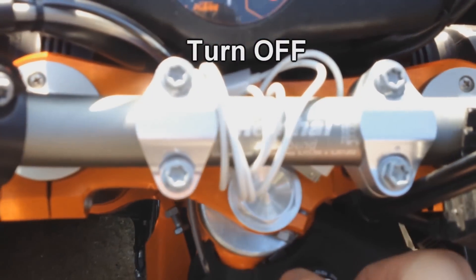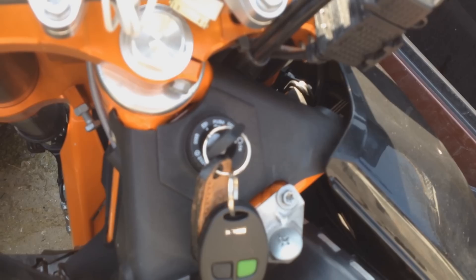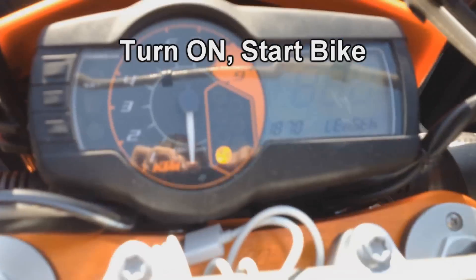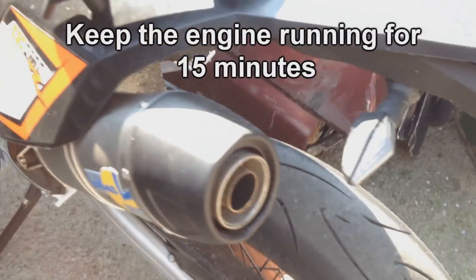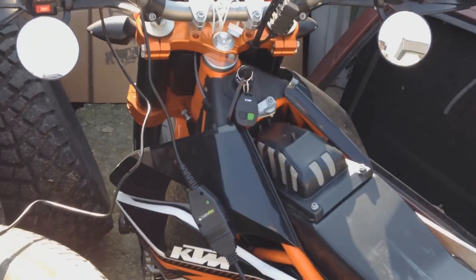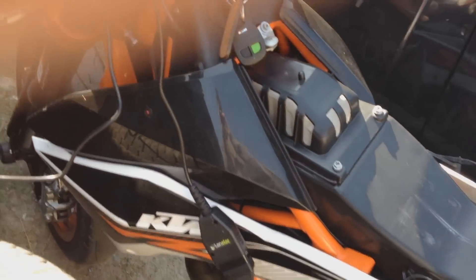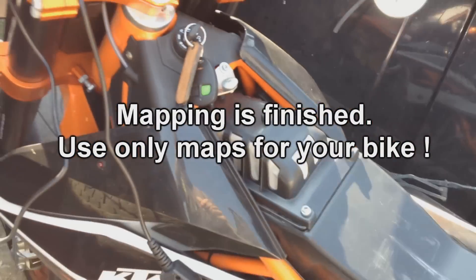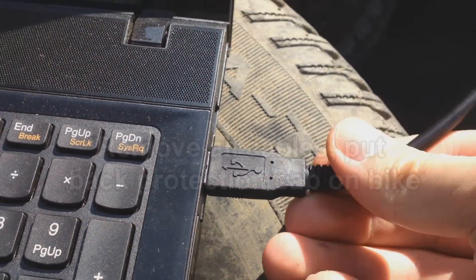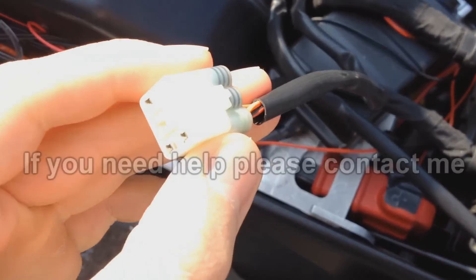Now turn your bike off, wait 10 seconds, and turn on. Leave your bike for 15 minutes — don't touch anything. Mapping is finished. Now remove the cables and your bike is ready for the ride. I am trying to help you — my English is very bad. If you need more help, just contact me.